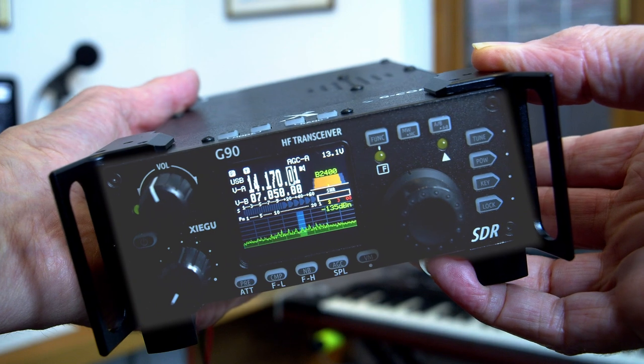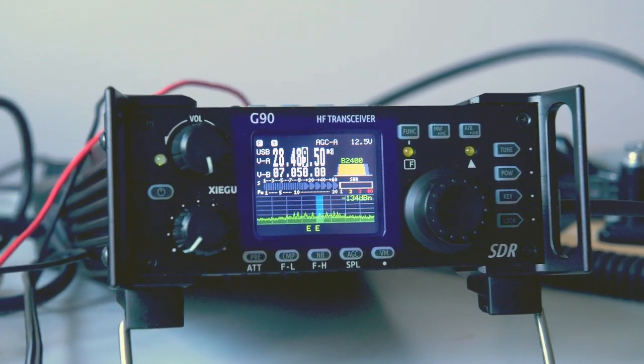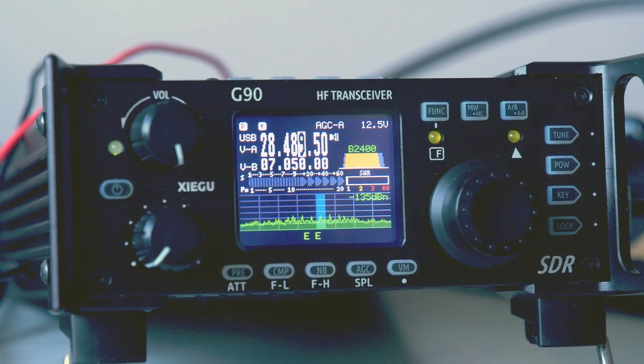Wire antennas generally don't cost much, which keeps the cost down. Now, talking about low-cost entry into HF ham radio, there's one transceiver I shouldn't miss out — probably the best value on the market at the moment: the Xiegu G90. I've used it for well over a year and I've been really impressed. It's rugged, operates very nicely, has a color screen, a panoramic display, a built-in antenna tuning unit, and comes with a microphone. It retails at £449 including UK tax — tremendous value.